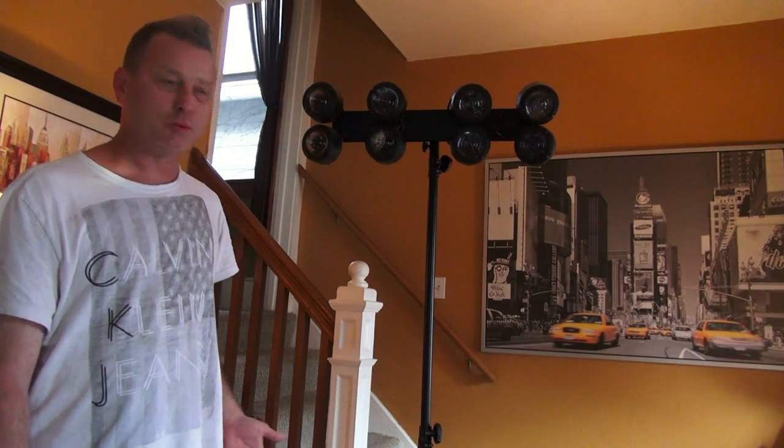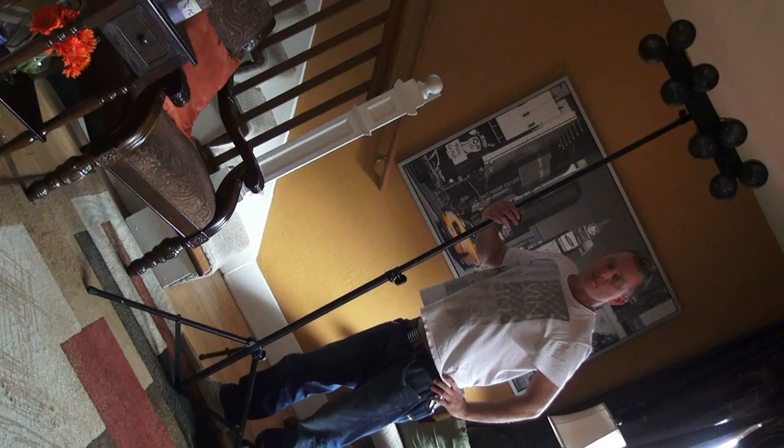It does have quite a height adjustment on it as well. You can go anywhere from about six feet to probably over eight feet. If you want to get a light mounted and in the air but you don't want to spend a lot of money and you want to make it simple, the LTS-6 from ADJ might be a nice little tool to have in your arsenal. That's it for this time. Stay tuned for more videos. Practice and enjoy.